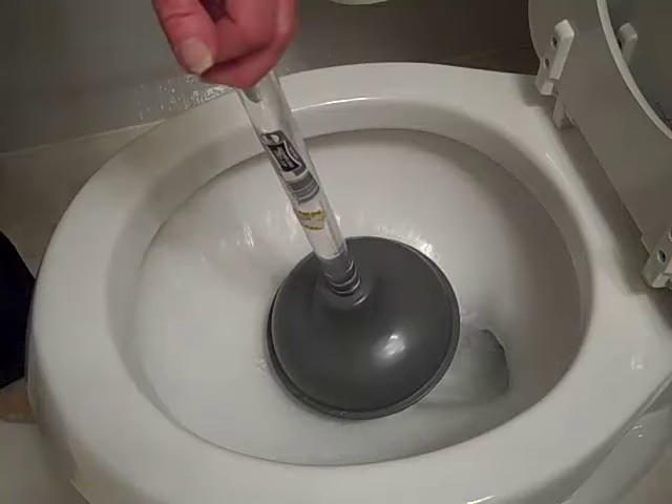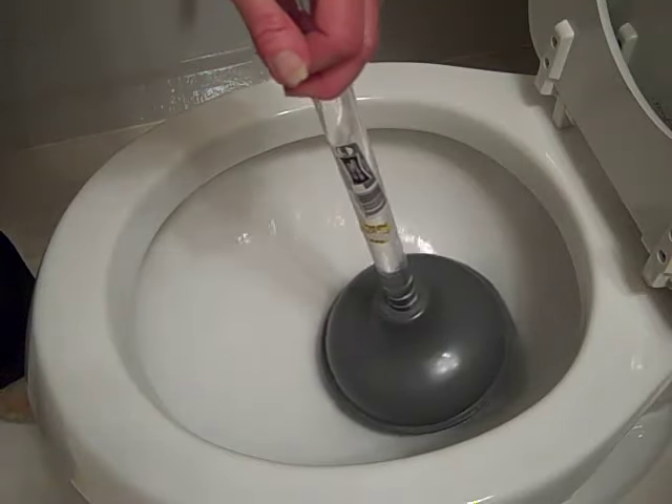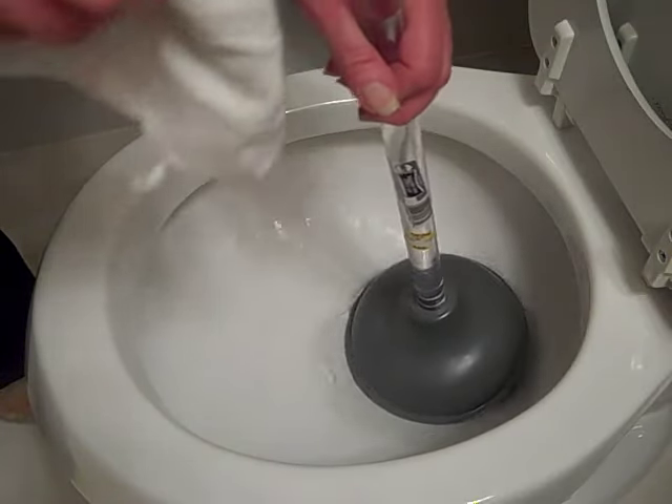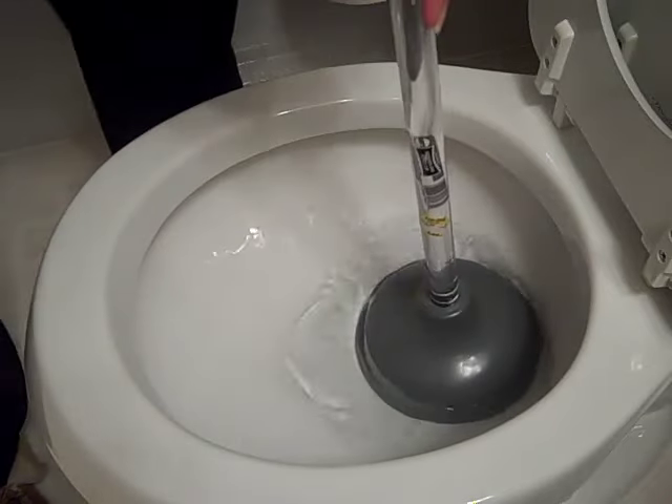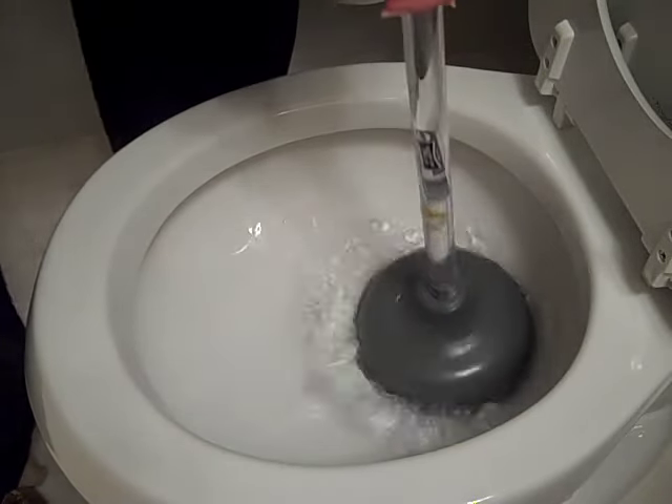Now it's going to go down. But let's say it was backed up, so now it's filling up. What you want to do is get the plunger around the edge — I'm using my cloth on top here — and I'm just going to push down. Okay, get some suction.